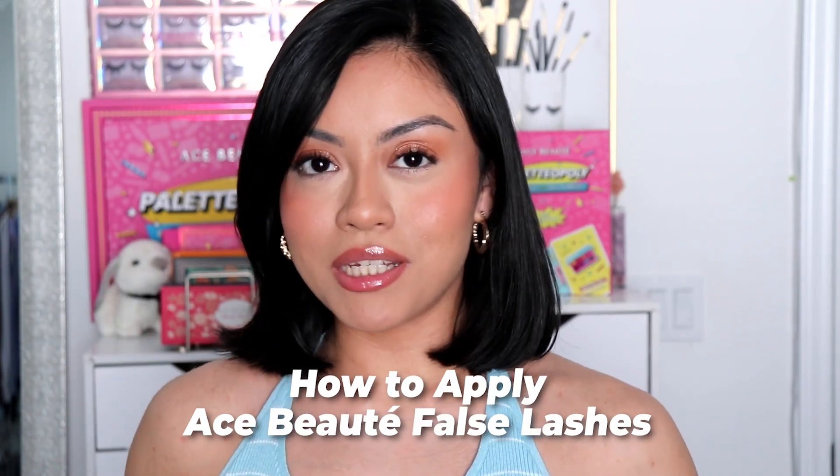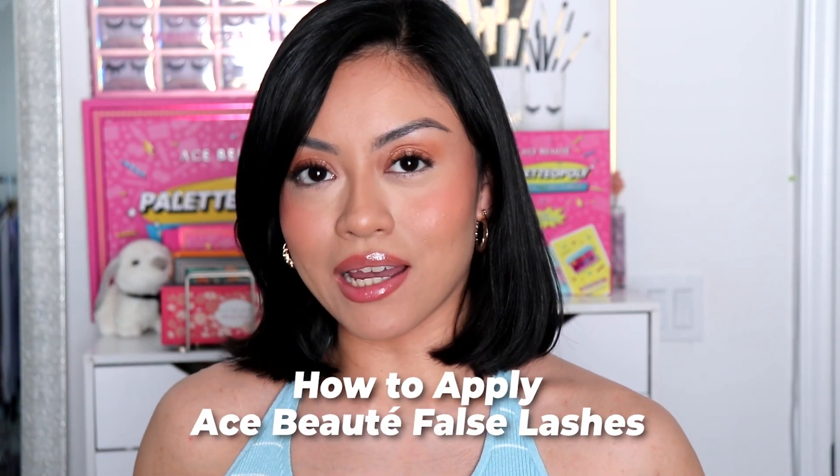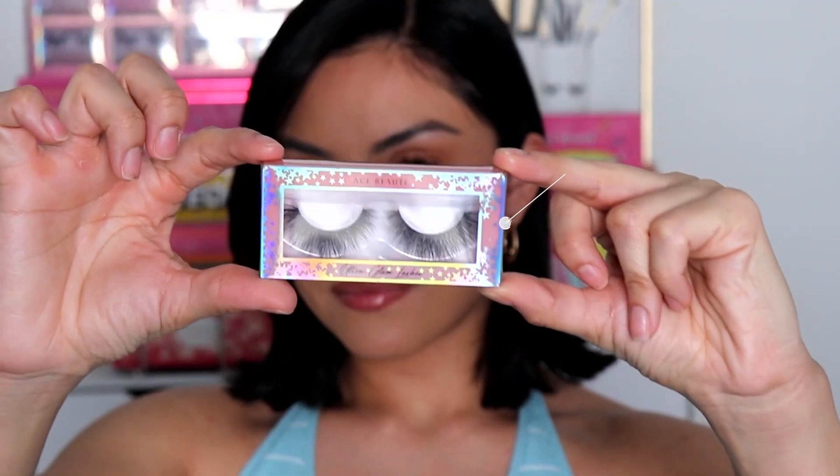Hi beauties! Maria here, and today I'm going to be teaching you guys how to apply our foam ink eyelashes. I will be applying the lashes in a style cloth loop.